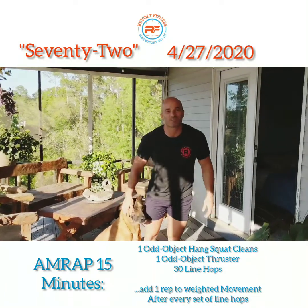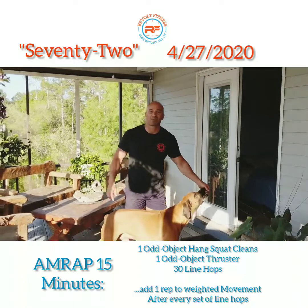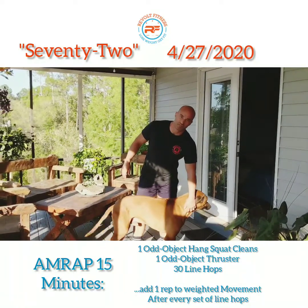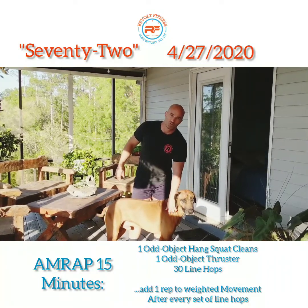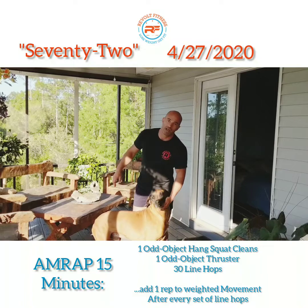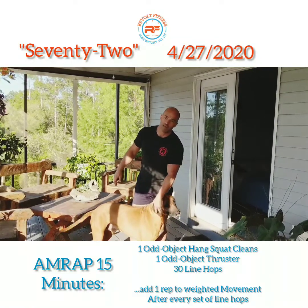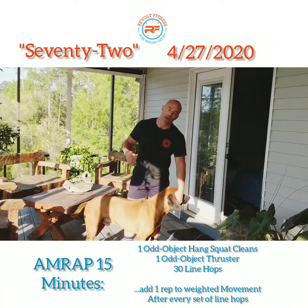Here we go! Welcome back Revolt family. For the workout of the day today we've got 72, which is a 15-minute AMRAP. We're gonna have an ascending rep scheme, so you're gonna do one odd object hang squat clean — whatever odd object it is you have — and then you'll do one odd object thruster.